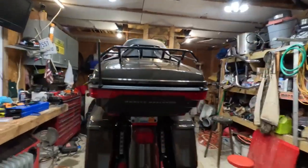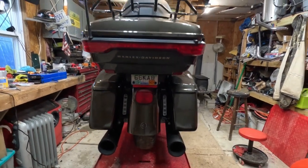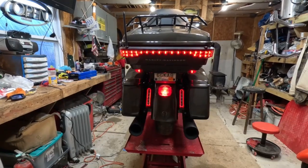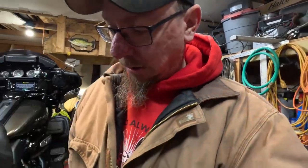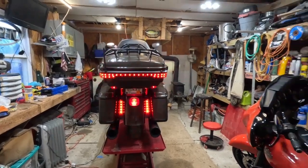Okay, we got her all back together. Here's what it looks like with the lights off — I added those lights right there and right there. Let's turn it on so you can see what it looks like. I turned the hazards on — I think I'm gonna like those, they don't look too bad.